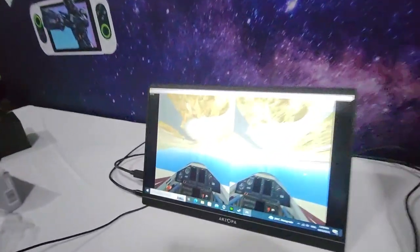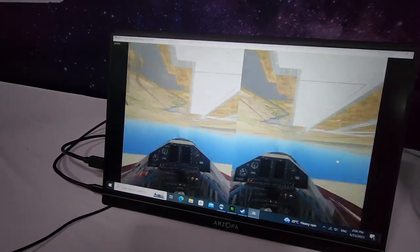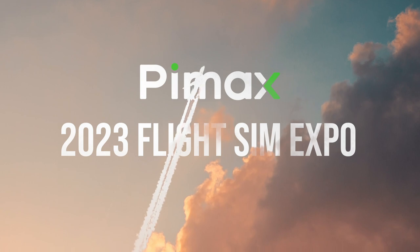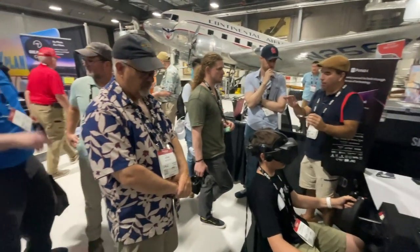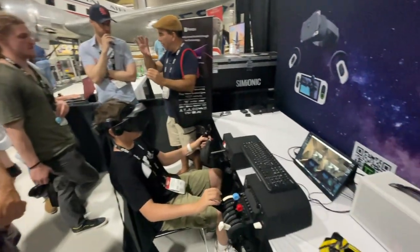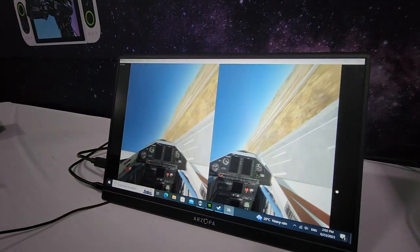You're flying upside down. Yeah, I'm trying to see what the... That's really good. You're like a stunt pilot. That's all we do. It's very smooth.